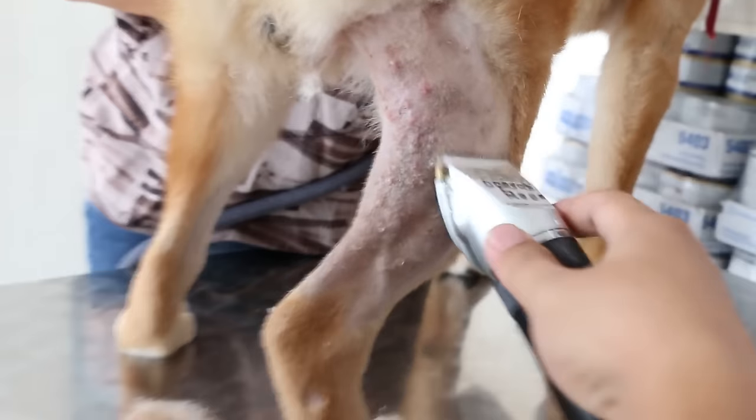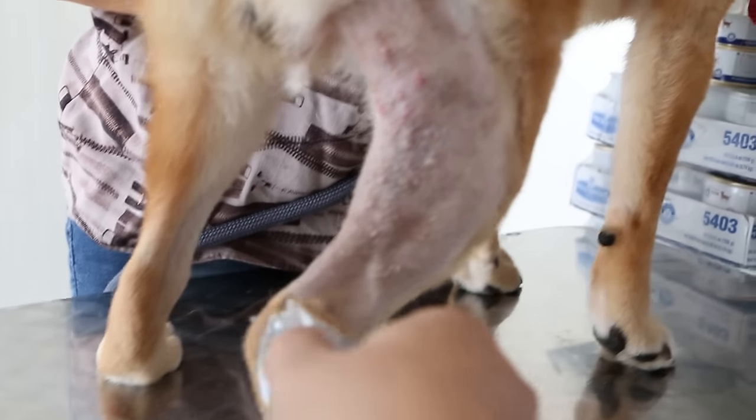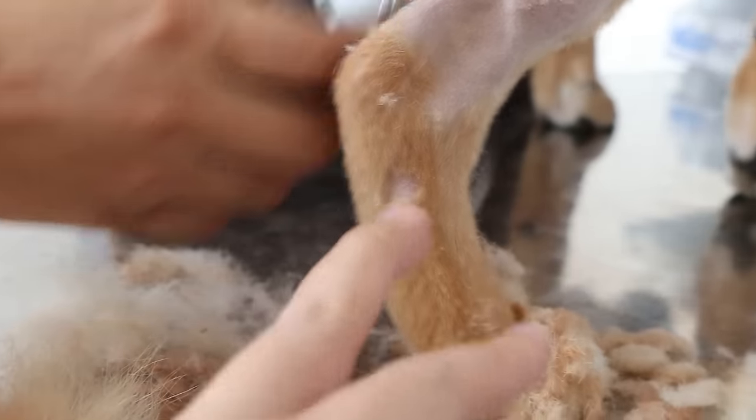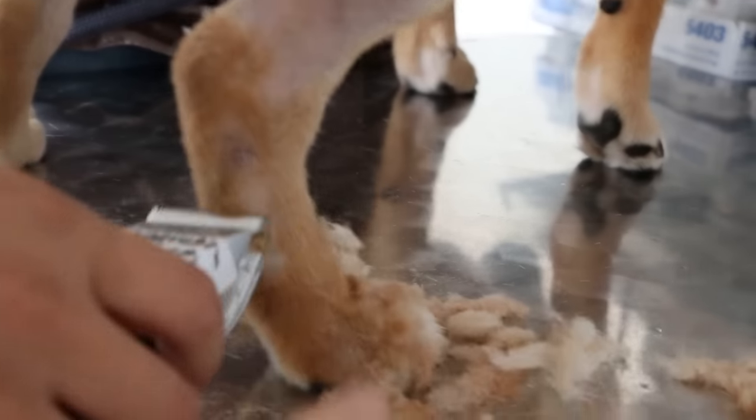I've shown the owner that under ultraviolet light it shines, especially the lower one. She's been using Neoderm cream, so it doesn't shine 100%, but the lower one definitely — she saw this part — it's shining.